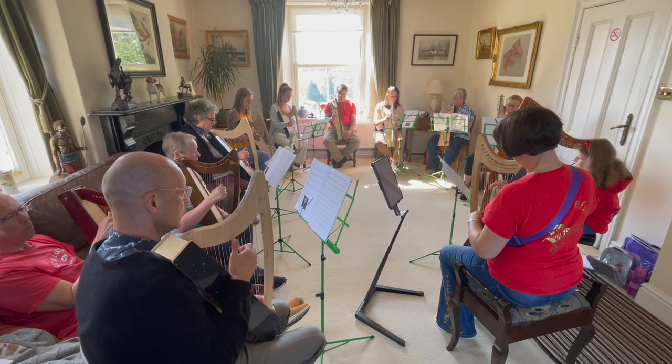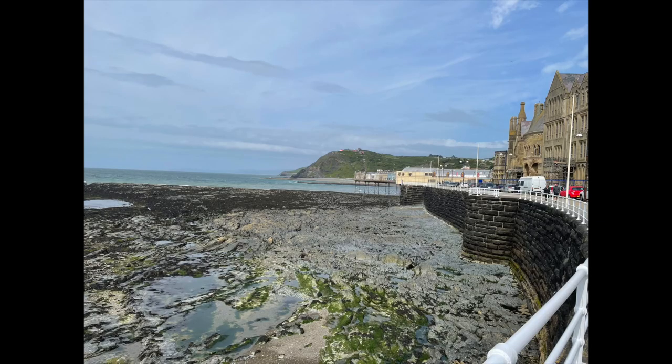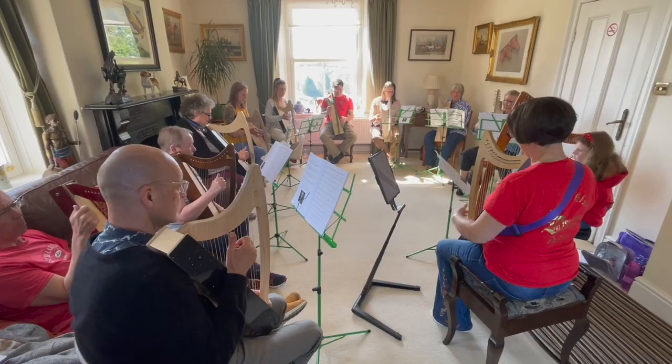I went up to meet Helen and Paul from Derwent Harps and spent the weekend with them on their beginner's harp course in Aberystwyth, Wales. It was a beautiful weekend and the sun shone, revealing the Welsh countryside in all its spring glory. What a treat!